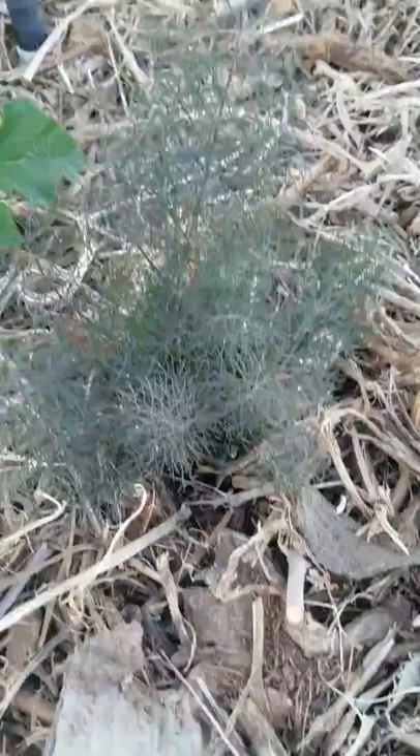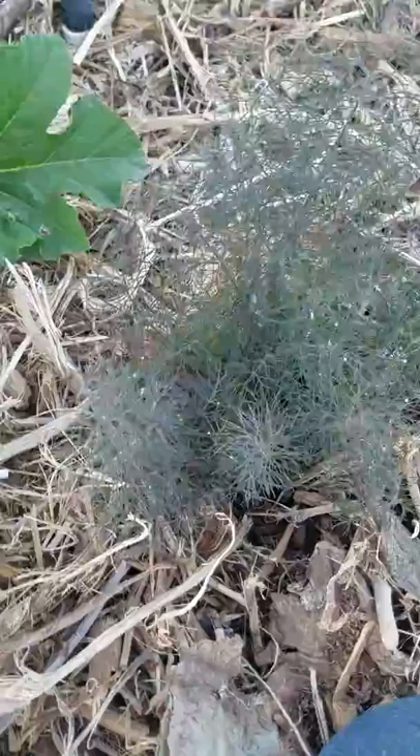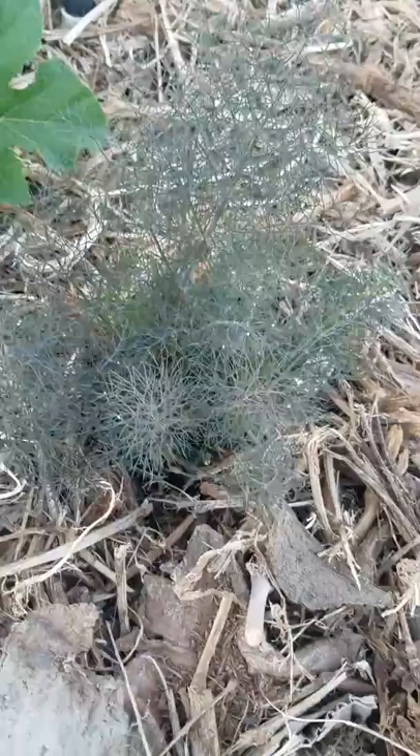I planted bronze fennel this year for the first time. If you see all of these little yellowish dots on here, these are the black swallowtail butterfly eggs. The black swallowtail is black with green for the male and blue for the female. It's a very pretty butterfly. They'll feed for a few weeks and then they'll go into their chrysalis somewhere.